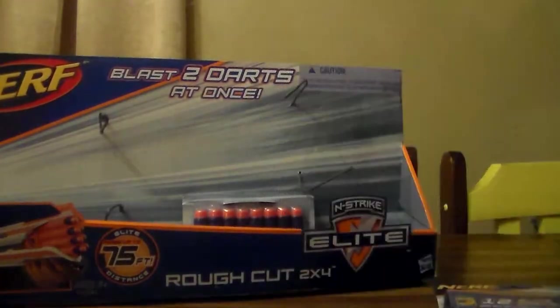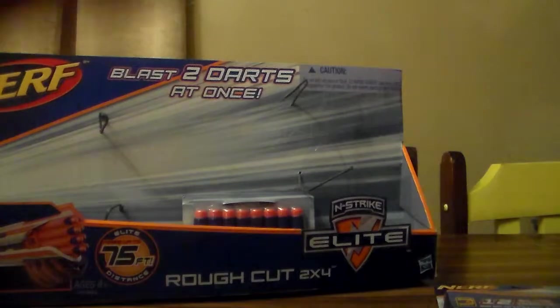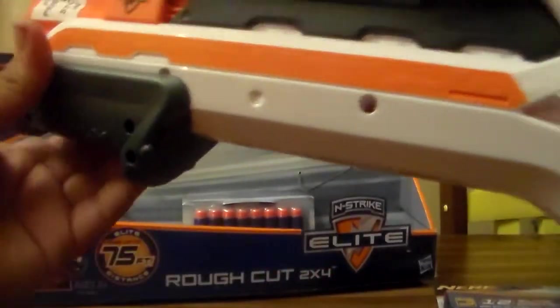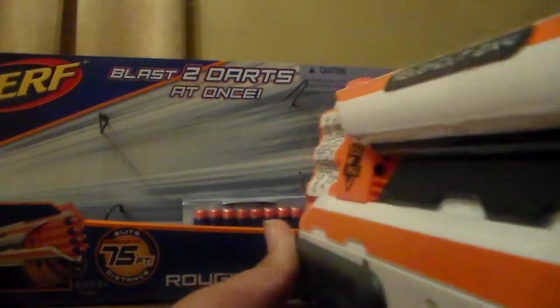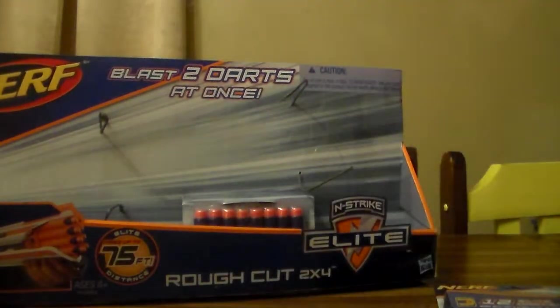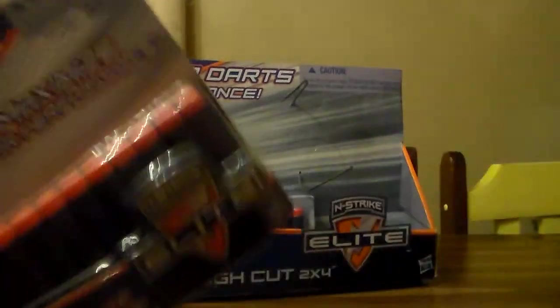You can hold it with one hand going like that. And we bought some, so you have to pull it back all the way, pull it back all the way, and then like that. It's a little hard. You think it's jammed, but it's not hard.